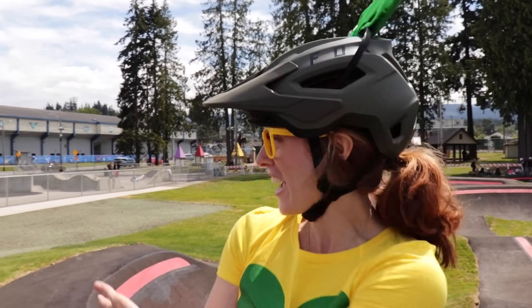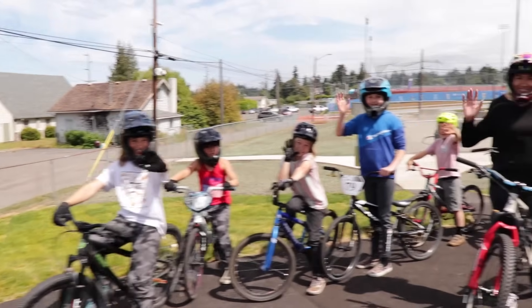Wow, that was a lot of fun! Well, check it out — these are all my friends right here. You guys want to do a train?